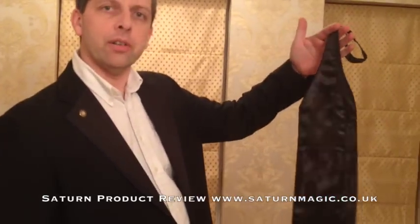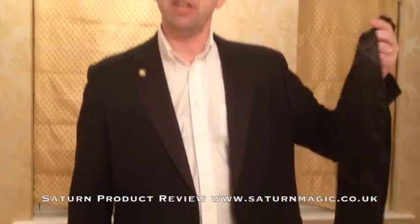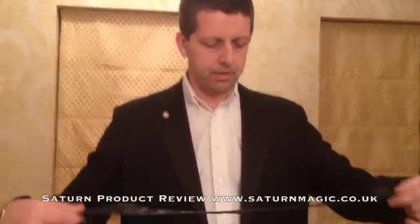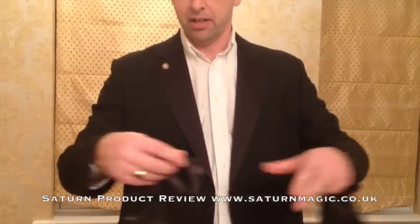Welcome to another Saturn product review with Mark Traversone. Today I'm introducing a new product launched at Blackpool — it's not a trick, but a very useful utility device. We call it the Card Scarf. It's a very well-tailored, made-in-Italy scarf, handmade.